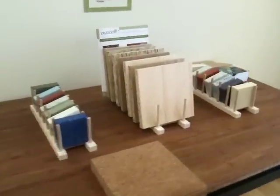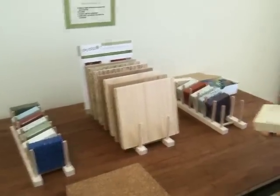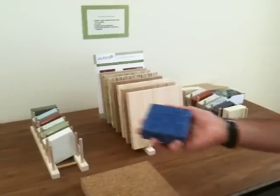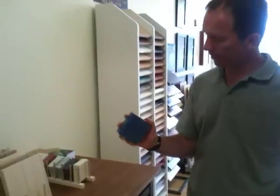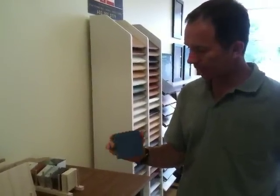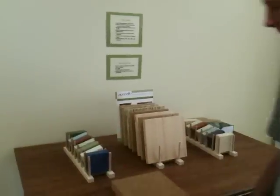We have samples for countertops made from recycled glass — this is 85% recycled glass in a cement mix, a recipe that is unknown to those of us not working for the company. But the actual recycled glass content has been verified. One of the cleanest and greenest companies out there making this is called Ice Stone.